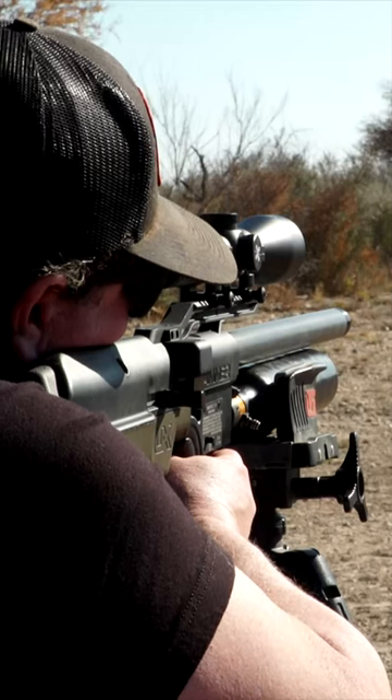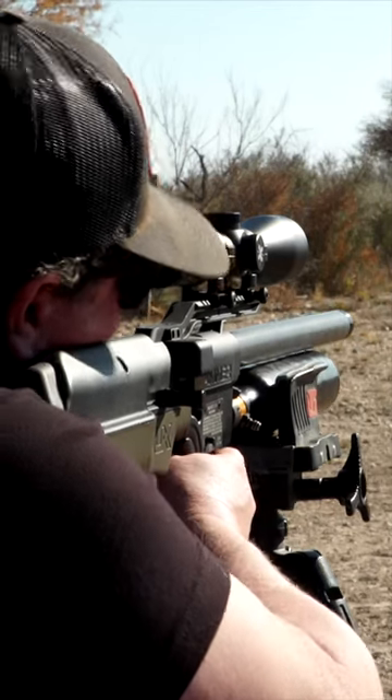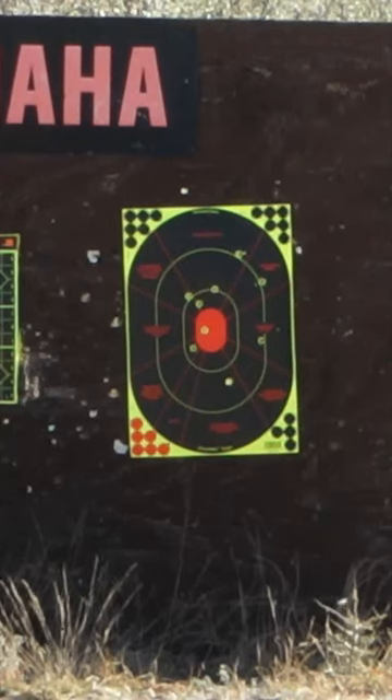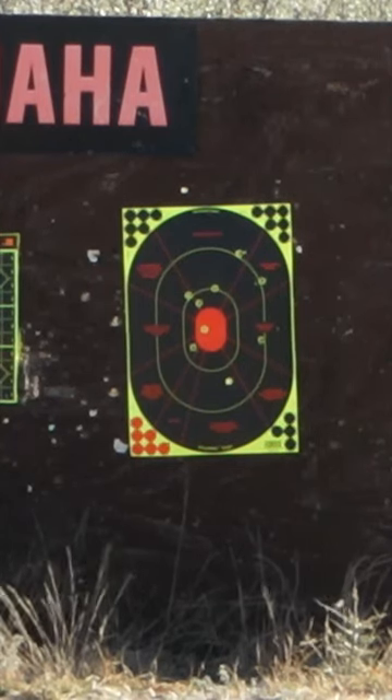We're just lining up, so I'm gonna go ahead and take a shot. All right, so what we did was I shot at 50 yards, just kind of where I sighted in at. Went back and shot at 70 yards, kind of checked my distance there.